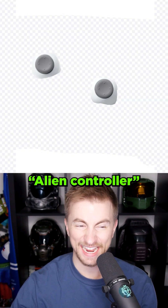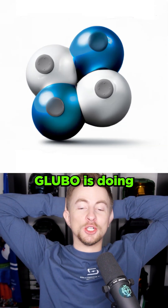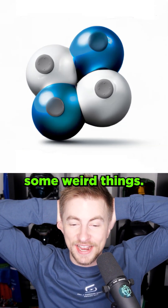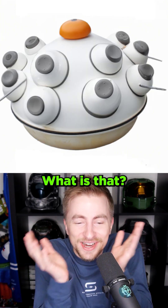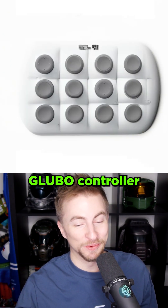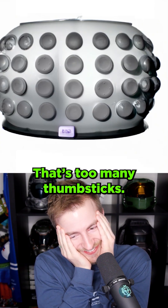Video game? Two controllers. Alien controller? It's an alien with a controller. Gloobo. Gloobo is doing some weird things. Their designers are wild. What is that? Now this is a Gloobo controller I can get behind. Did you ever think having 12 thumbsticks would be valuable? I sure did. There's too many thumbsticks.